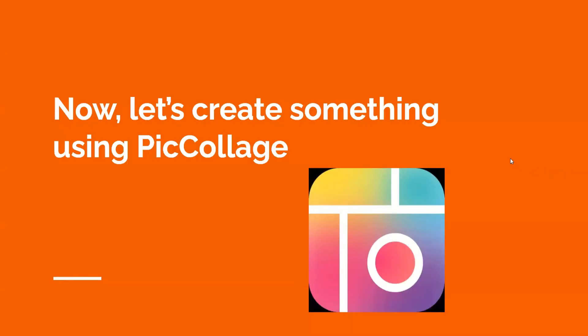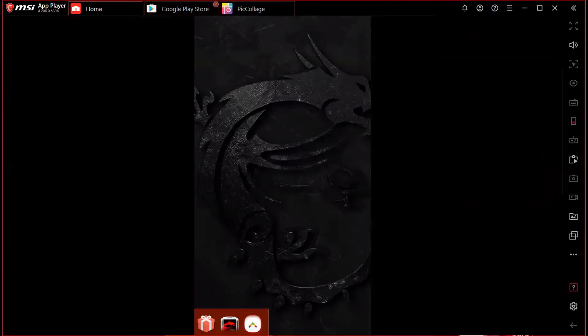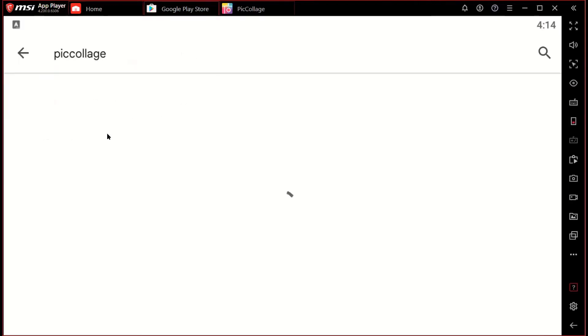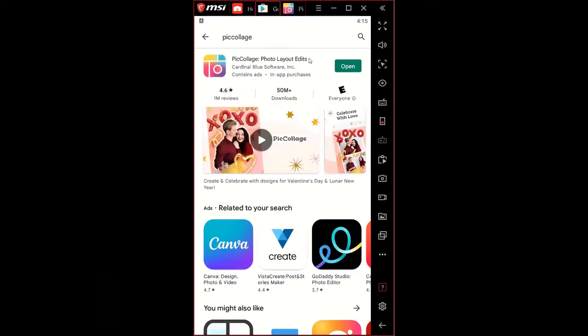Now we're going into the live demo. This is a demo for Android users, but it is quite similar for iOS users too. Go to the Google Play Store, search PicCollage, and it should bring you to the app page. Hit the download button, and once it's installed you can open the application.